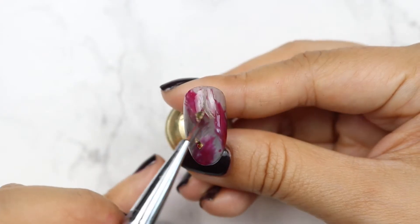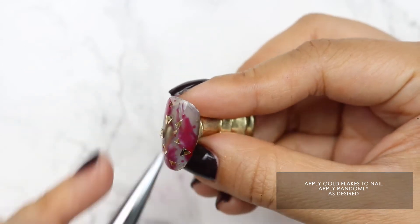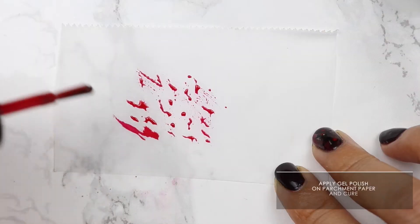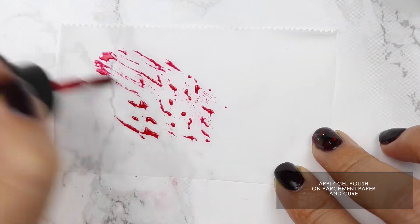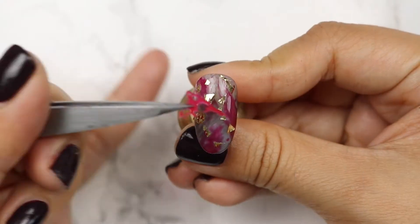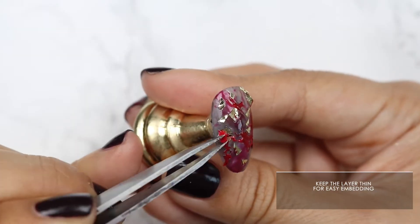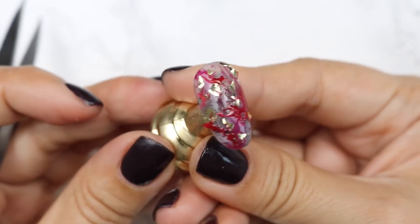When that's done, cure. Now we're going to embed some gold flakes onto the nail — you can put as many or as few flakes as you desire. To create more dimension, we're also going to embed some blood-like droplets onto the nail. To make the blood droplets, simply apply light strokes of Ready to Roll onto a piece of parchment paper and cure. Pick and choose designs to your liking from the sheet to apply to the nail. Remember to keep the layers nice and thin so it's easier for embedding. The placement and quantities of these droplets are completely up to you.